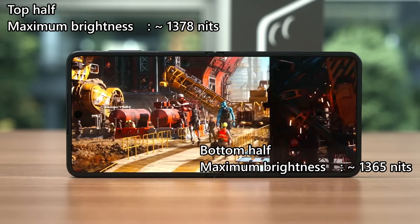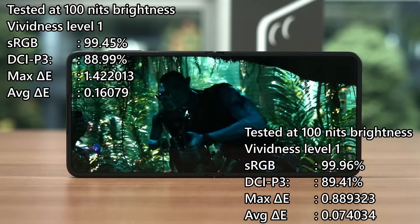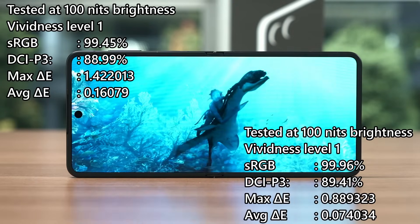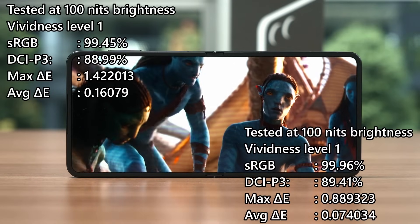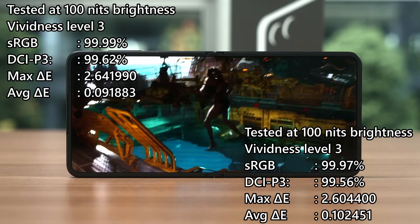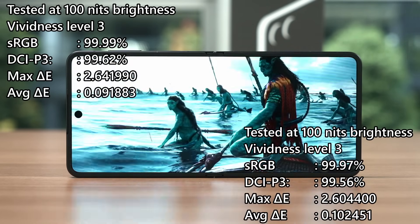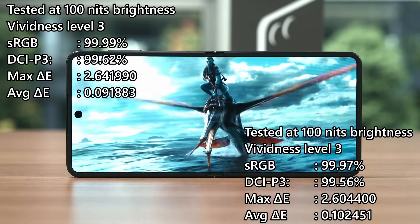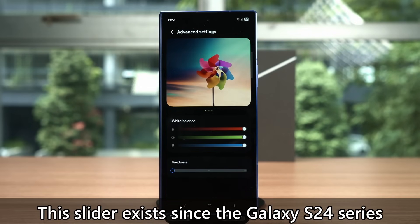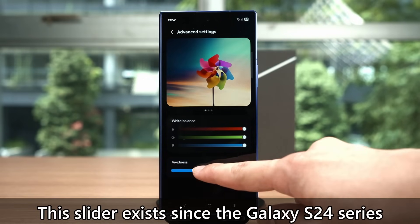With its default out-of-the-box settings, the screen is set to vividness level 1. From our test, the Z Flip 7 can achieve around 100% of sRGB and around 89% of DCI-P3 color gamut coverage for both the top and bottom portions, within a very small variance range. We also redid all the tests with vividness level 3, and both portions cover practically 100% of both sRGB and DCI-P3 color gamut, as expected from a Samsung device using the dynamic AMOLED 2X screen. Higher DCI-P3 coverage means more vivid colors, and Samsung introduced this slider since the S24 series. Personally, I'm using it on vividness level 1 as anything higher strains my eyes, but you have the choice to make it work best for your eyes.